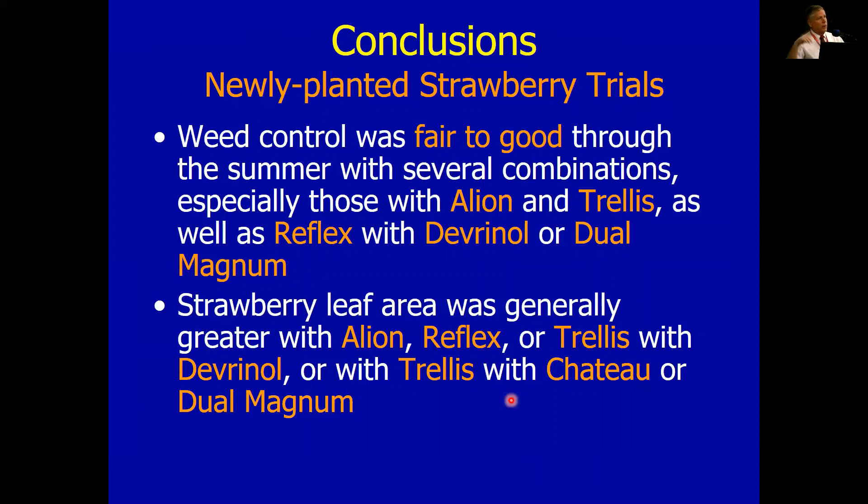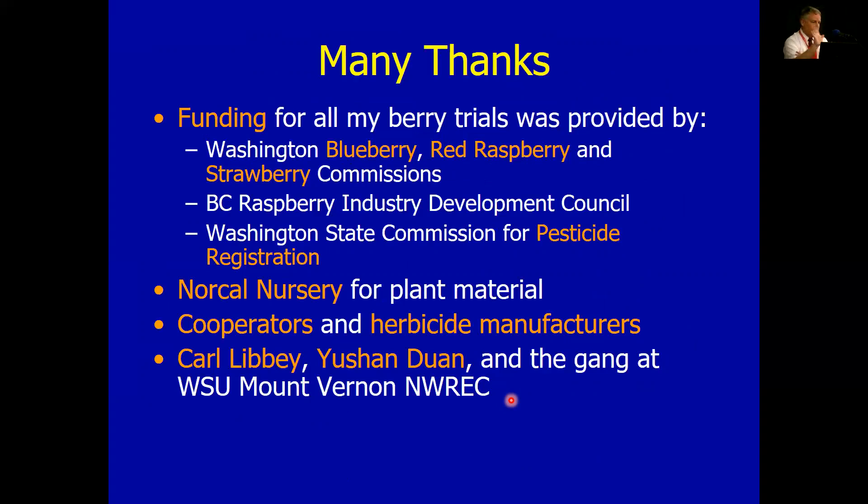Having a healthy crop going into the fall definitely helps with winter injury. Funding for all the trials I do — not just strawberries — are listed here. The Pesticide Registration Commission also helps fund my work. NorCal Nursery — really appreciate it, particularly for strawberry material but also for some raspberry material I've gotten in the past. Cooperators, herbicide manufacturers, and everybody at WSU Mount Vernon who helps me out with these trials — I thank them.